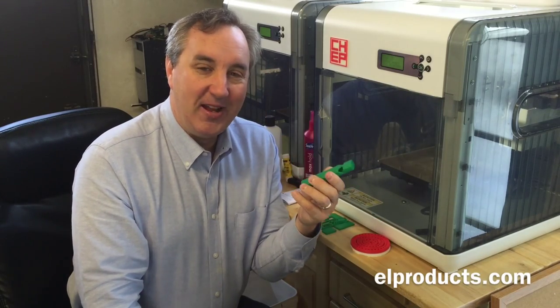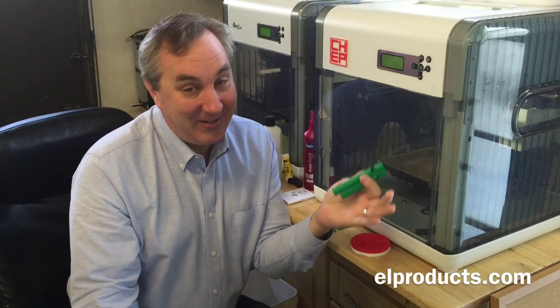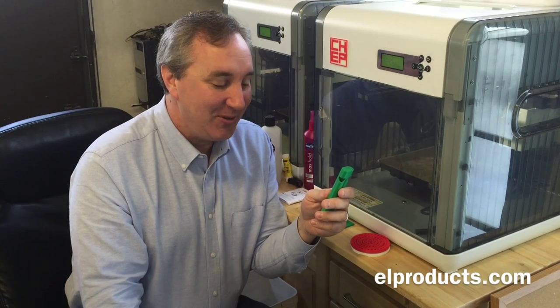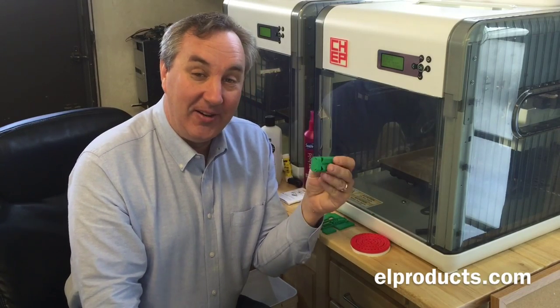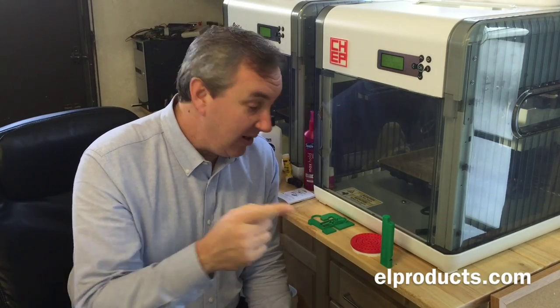I can give this to a grandkid and drive their parents nuts. I don't have any grandkids but it's an idea for the future. Anyway, there you have it. If you like this video give it a thumbs up. If you like my channel please subscribe — that way I know you're watching. And if you have an idea for Filament Friday put it in the comments below and I'll try to get it in a future episode. Thanks for watching.